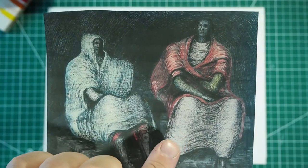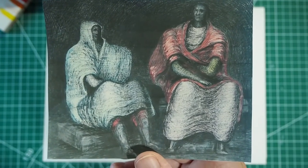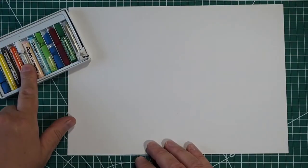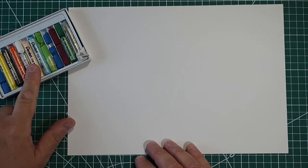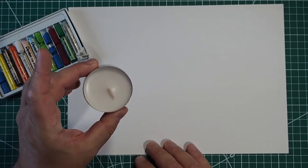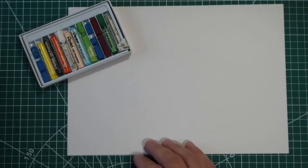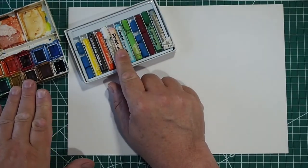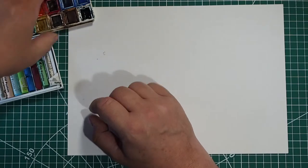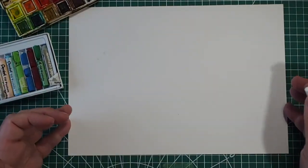I think he also used ink on this, but we're not going to use ink because we don't have any. What we're going to start with is the technique using oil pastels. If you've got wax crayons you can use those, or later I'll show you how to do it with this — it's a tea light, a very large tea light but just an ordinary tea light. The two things you really need are your oil pastels and your paints.